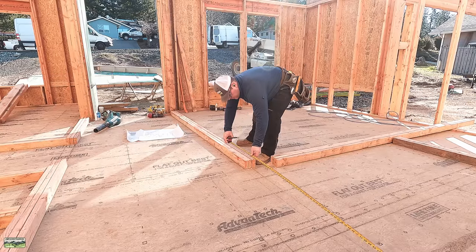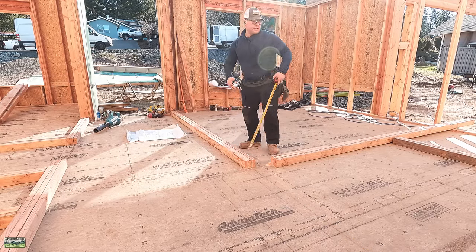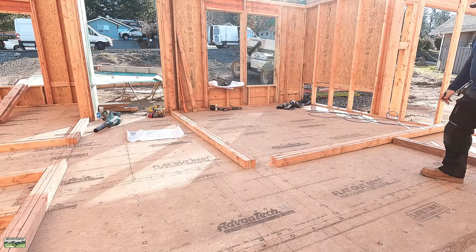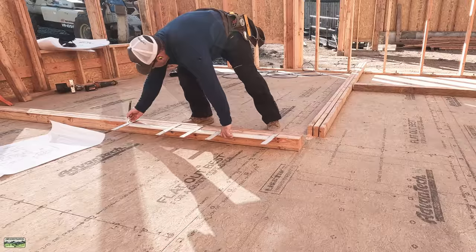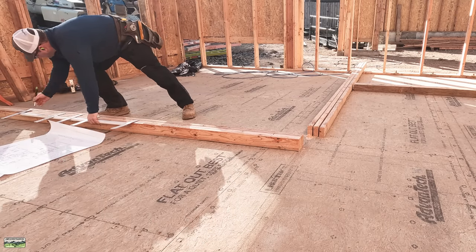The second floor joists will run east-west on the house, whereas the main floor right there, they run north-south. So what I'm trying to do is make sure that all of my studs in those walls will stack directly under the joists. I was matching the wall there to the left because that wall had been laid out to the big rake wall — it's in the playlist, but I'll put the video up above.